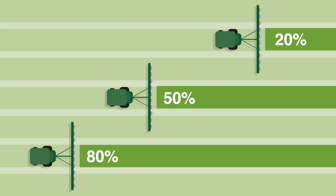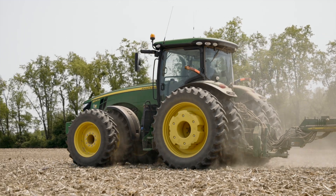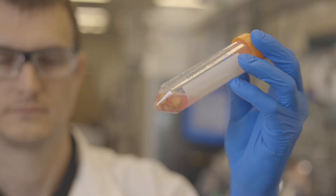Each time we stopped the planter, we would raise it up and we were collecting samples from the seed tube, which we were then able to send back to New Leaf for them to analyze and understand the efficacy of this product as planting progressed throughout the field.